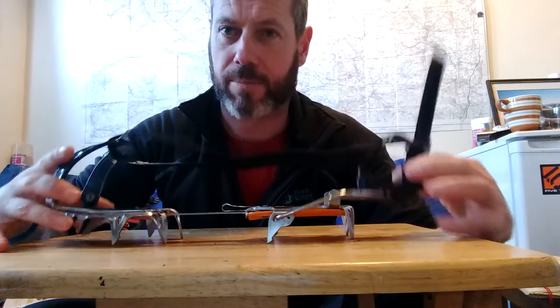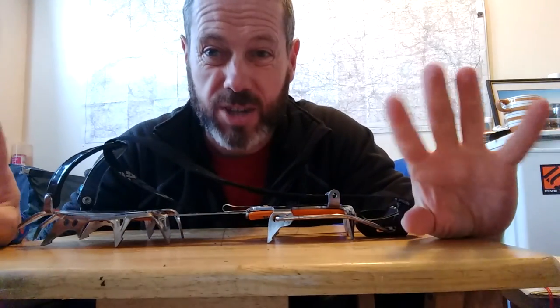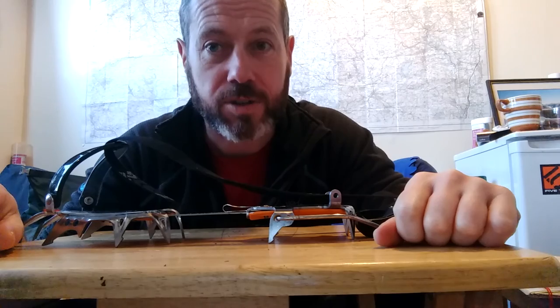It saves a lot of time, a lot of messing about, and it saves you getting cold fingers having to take your mitts off because you can't feel what you're doing.